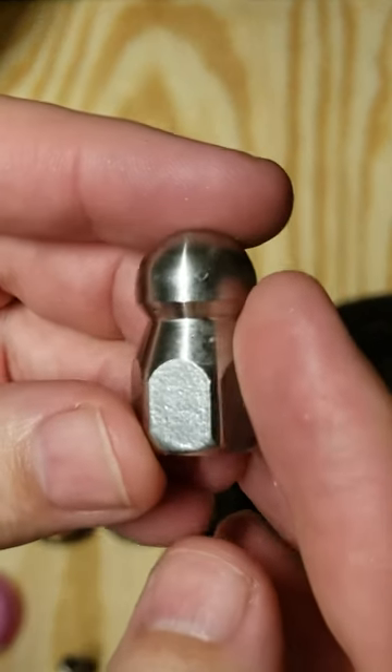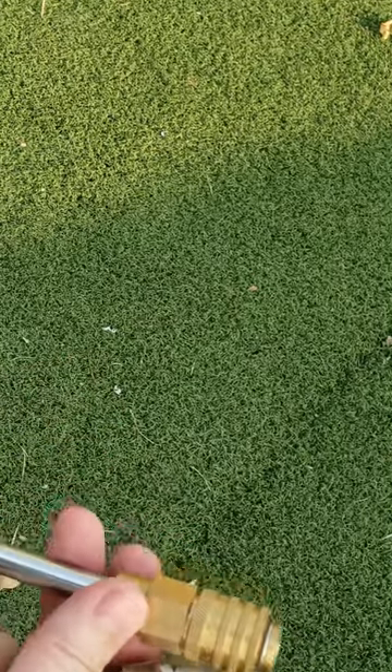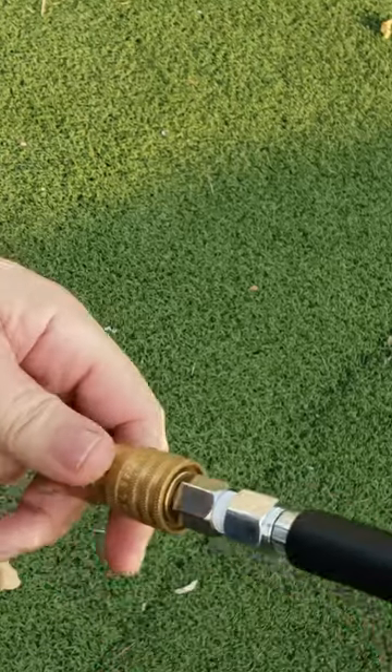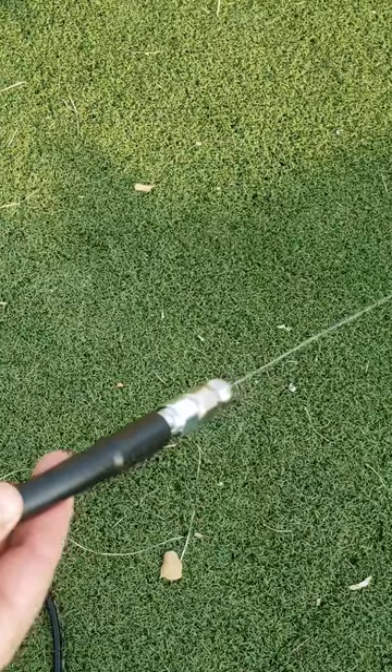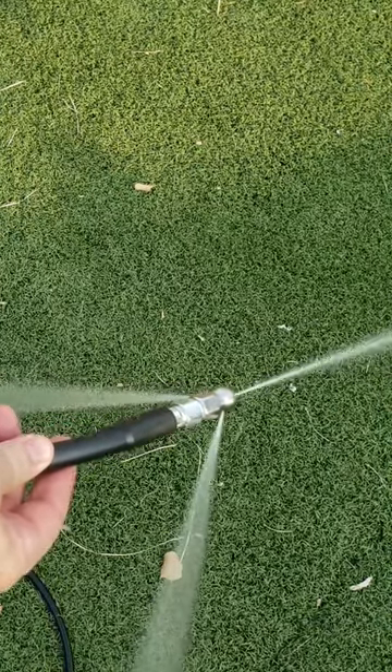We're going to see if this will work to break through that big clog we got out there. So we'll just take off the nib and put on this one here. That's in — see what it looks like. That looks pretty powerful.